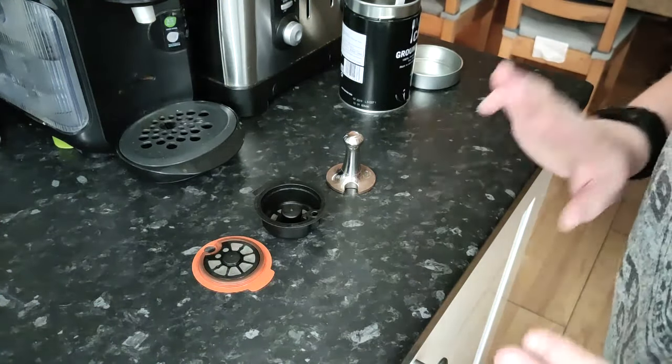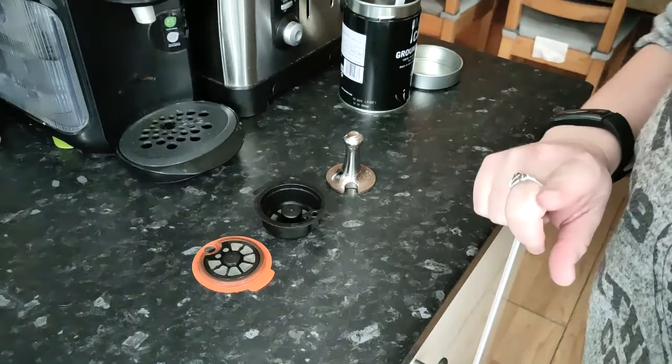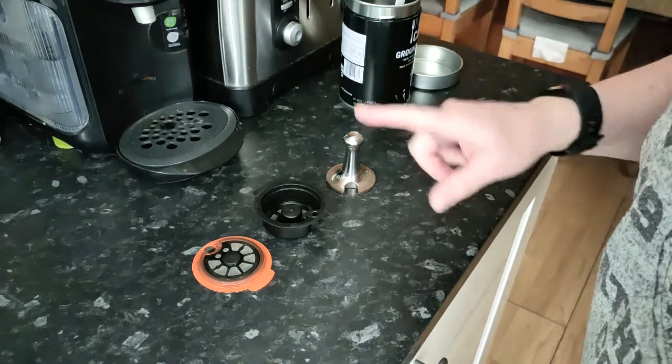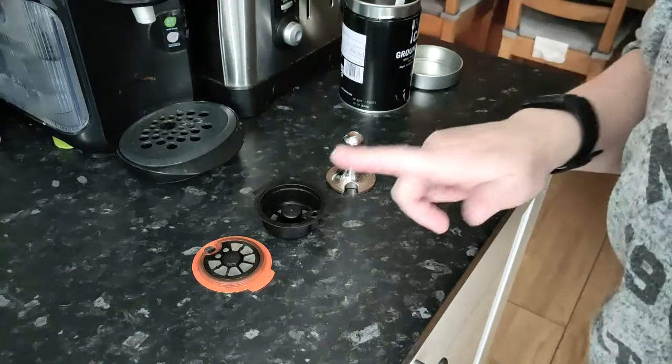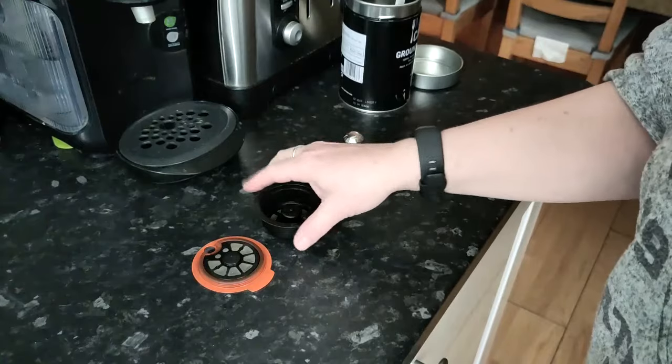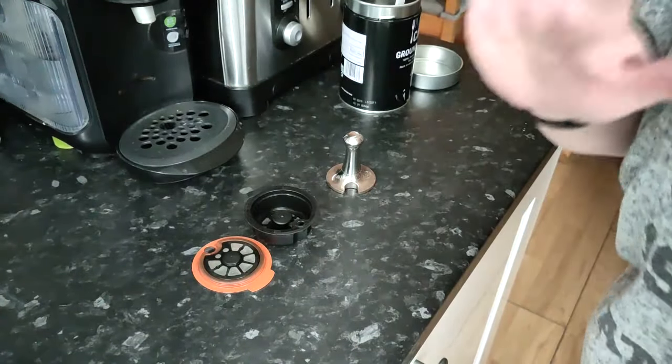Hi guys, it's Mary McIntyre. This video is very different from anything else on my channel, but it's something I've been wanting to film for quite a while. I really love pod coffee but I'm not comfortable with the amount of waste, so as soon as I found out that you can get refillable pods, I was like, right, I'm in.